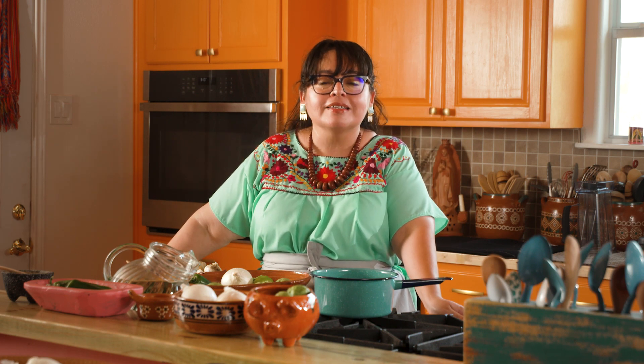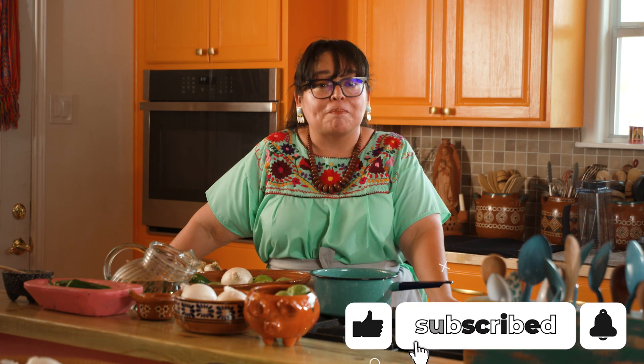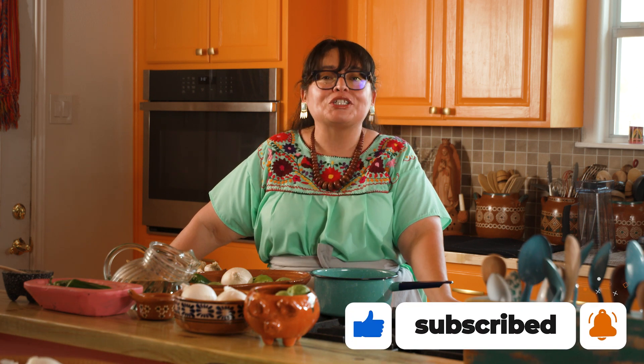Why go out and buy it at the store when you can easily make it at home? I'm gonna walk you through the entire process and at the end of this episode we're gonna be munching and crunching on salsa verde. If you like what you're seeing and craving más Tex-Mex, be sure to like and subscribe. Let's get cooking!